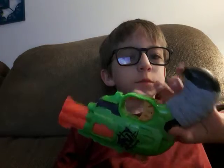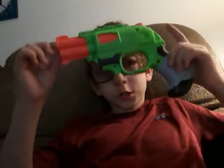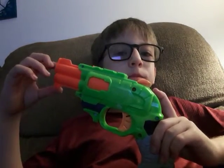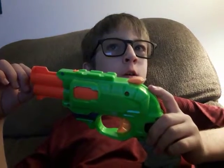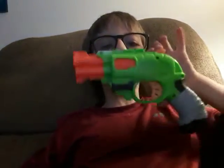Hey guys, it's me, Justin Duffy, and I got this revolver. I just wanted to review this. I was looking through my Nerf stuff, looking through all my stuff, and I didn't expect to find this.